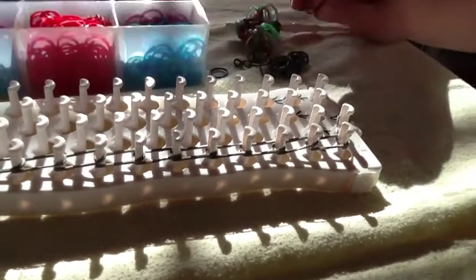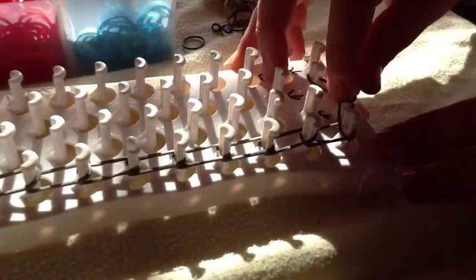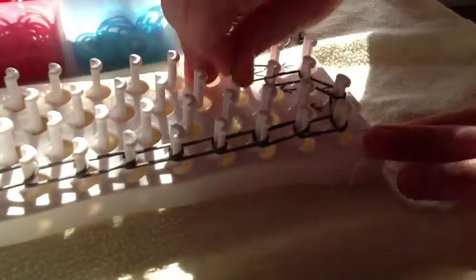Now we will start on the other side — it's the same thing. You will just go from here to here, then you will go forwards, and you will go forwards again, and you will do the same exact thing. Go ahead and finish that. When finished, your loom should look like this.